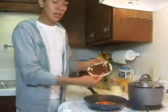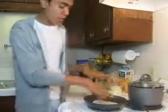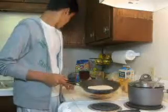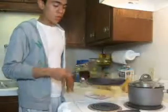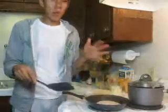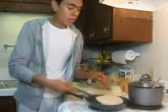Back to the quesadilla — you put the other tortilla on top and close it. So right now we have it closed. Let it cook and keep checking it. When the bottom part is golden brown, you can flip it. Golden brown, however you want it.